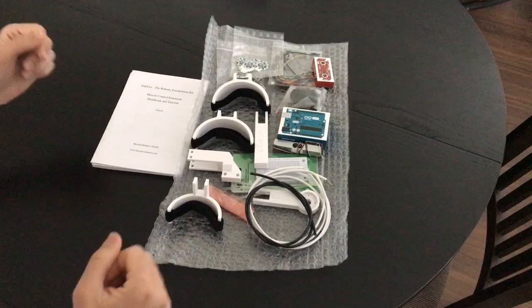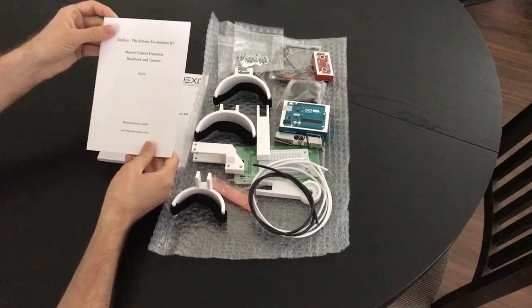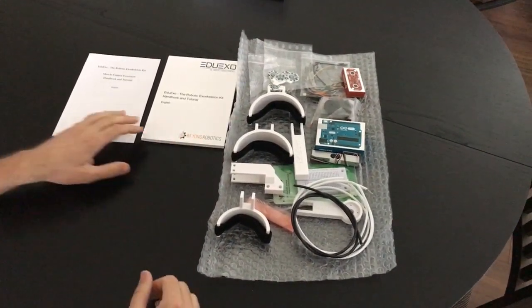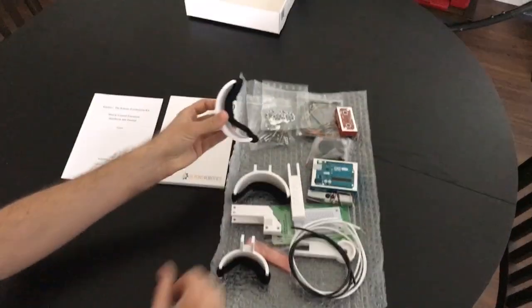These are all the components that you get in the EduXU kit. You have the short handbook, the guide with the history and the overview of the exoskeleton industry, and all the hardware components, which are 3D printed.